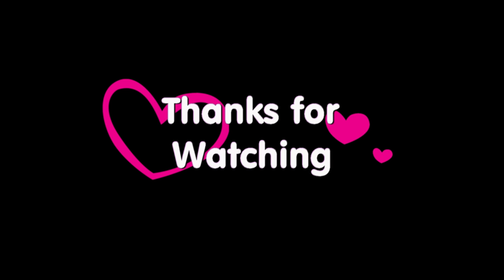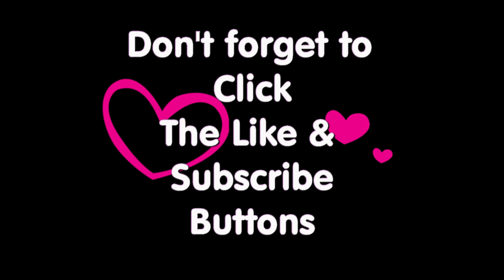Thank you so much for watching. Bye! Love you. Bye.